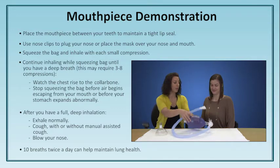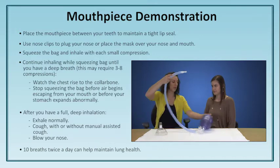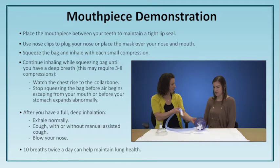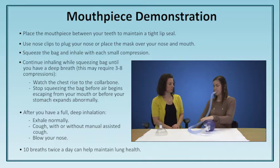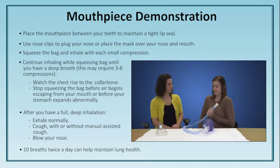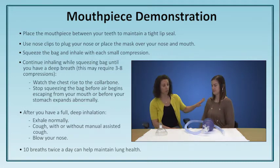I'd like you to try it on your own with the mouthpiece. The tubing is nice and long so you can place this wherever you'd like — where do you think would feel best for you? On the table. I'll let you try it. Good job. Notice that Emma was able to do four compressions with the bag on the table and still get full chest rise all the way up to her clavicles.